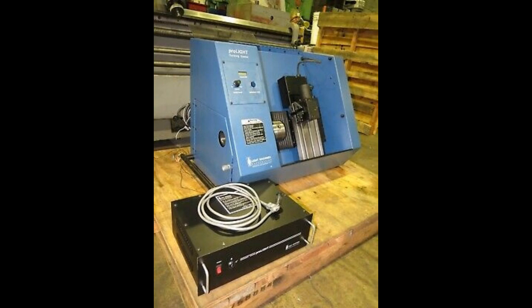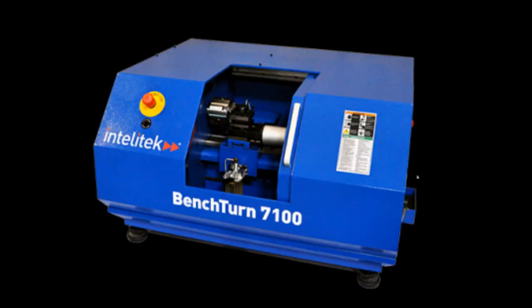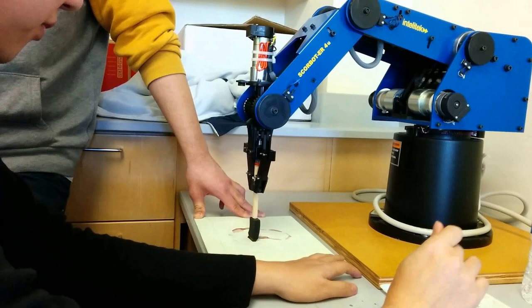Intellitech also developed the Benchmail Series and the Bench Turning Series of machines, and things got a little more sophisticated. There was also a Pro-Lite machining center that was developed, as well as the Scarab Robot.